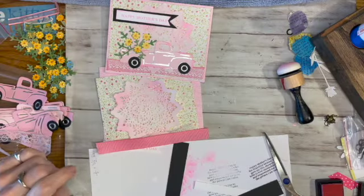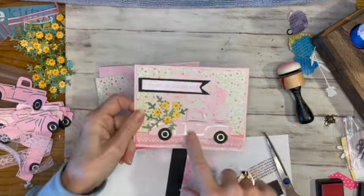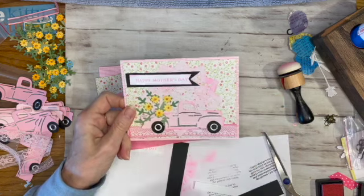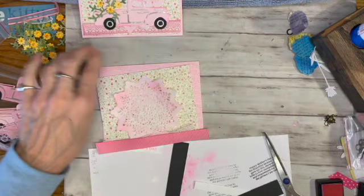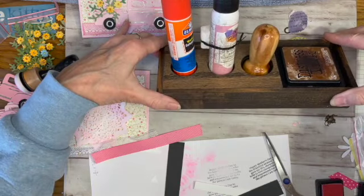Hi there, Linda Lapatka here. Today I'm making Mother's Day cards using those trucks that I made, and also making more doilies and some flowers that I had. I'll show you how I did that, but first I want to show you what I ordered from an Etsy shop. Isn't this cool?